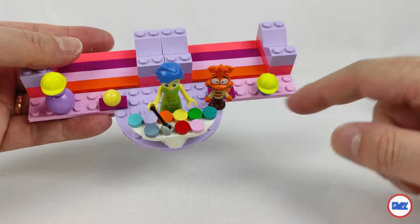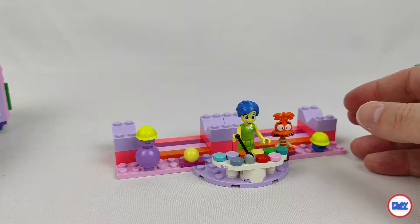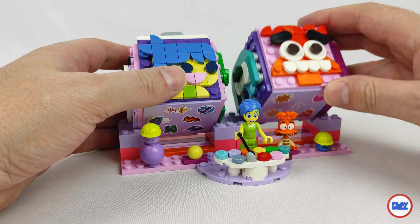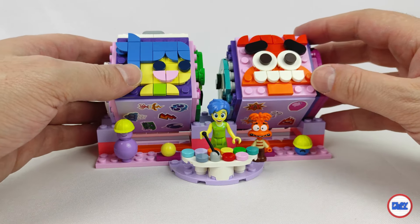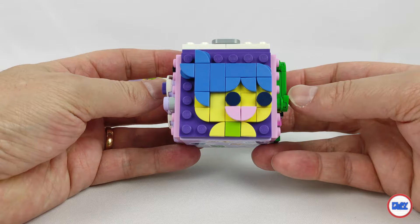The already mentioned control panel is also here, containing all the colors of emotions, and there is also space to place the 4 characters. Two spheres are also included, in this case in yellow and orange, representing the colors of 2 emotions that are found here as minifigures: Joy and Anxiety.